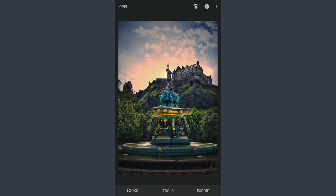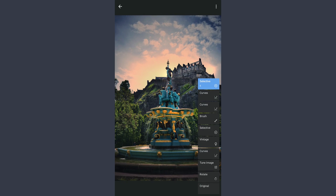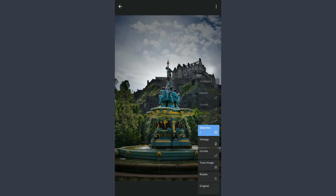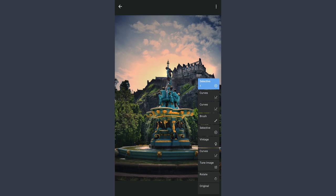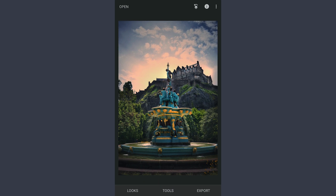So this is the final image. I will go to View Edits, and here are the edits layer wise. So we have straightened this image and made the fountain pop, added color to the sky, and also popped the greens on the hill. So here is the original and the final image. Thanks for watching. Catch you soon.